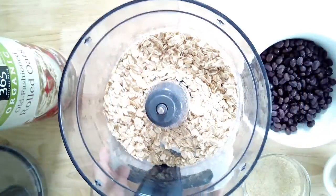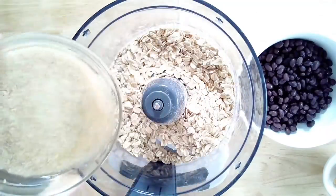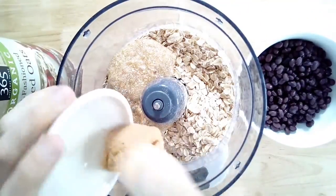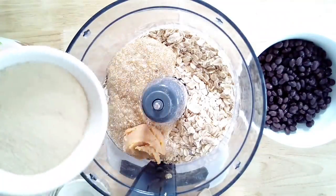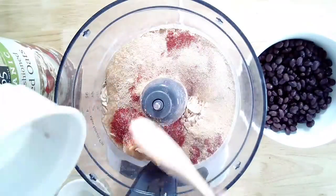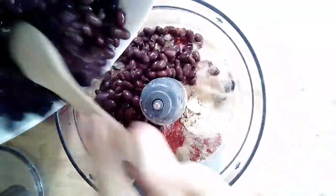For the burger recipe, it's really a 'whatever bean you have' burger. You need one cup of rolled oats and two flax eggs — one tablespoon of ground flax meal to three tablespoons of water, doubled to make two. This is your binder so the patties don't fall apart. Also one tablespoon of white miso — if you don't have it, you can leave it out, it gives a nice saltiness without sodium damaging effects. One-fourth cup of nutritional yeast.